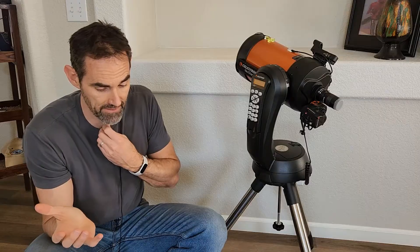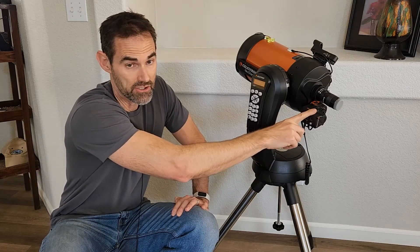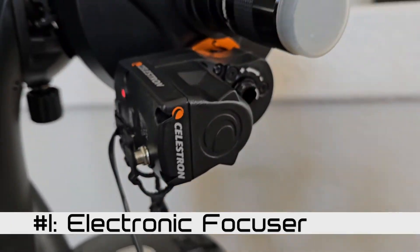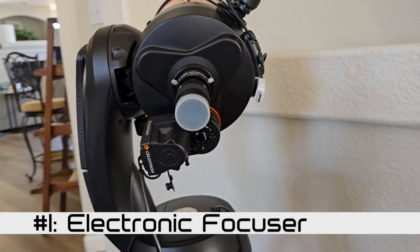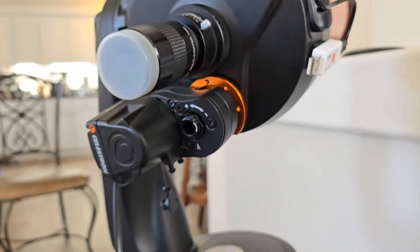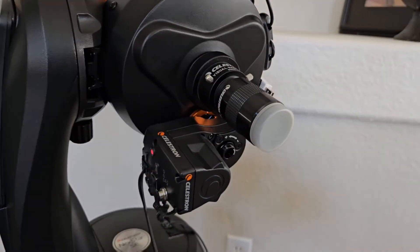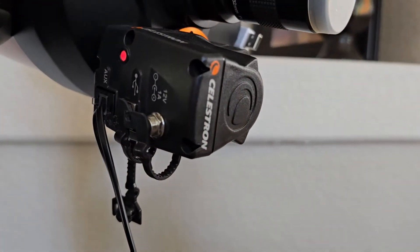Now, what have I done to kind of upgrade this or make it a little bit more possible to do astrophotography? So because I have it out, I'll just show you right away. This is an electronic focuser. All that does is it replaces the dial with a motor and then it's attached to this equipment so that I can control that through my computer. I'm a little obsessed with focus — that's why I have that. I feel like I can't get good enough focus with my fingers. With this, you can really fine tune the focus.